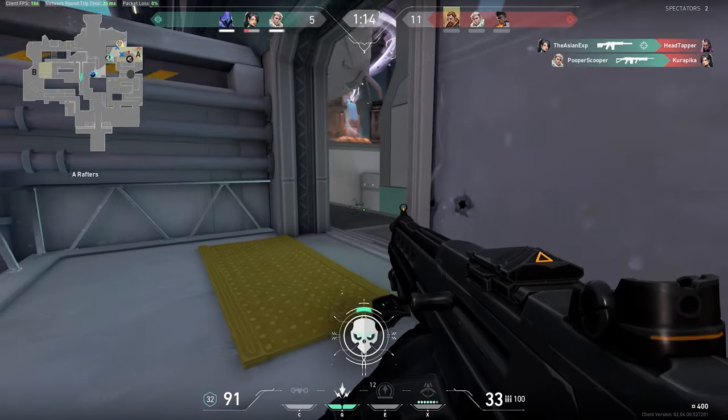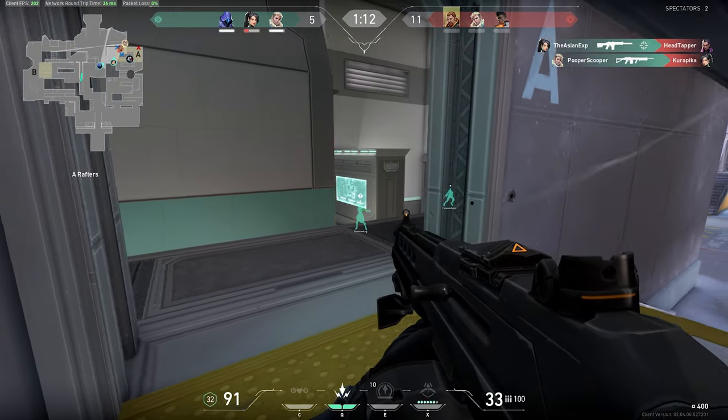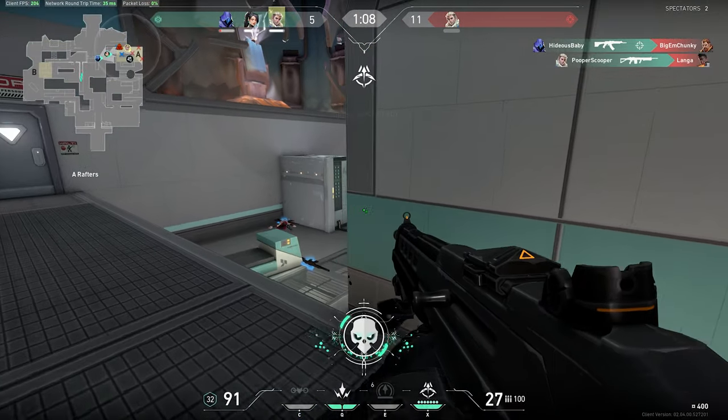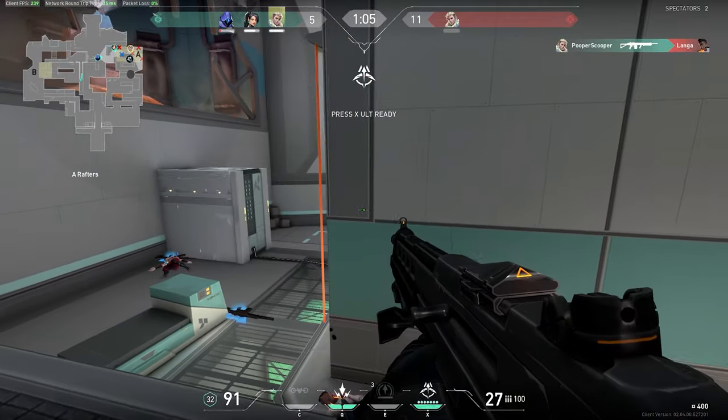Hey guys, it's Gator. This will be the final controller gameplay video for Valorant. I wanted to take some time to go over my thoughts as far as playing Valorant with a controller is concerned.